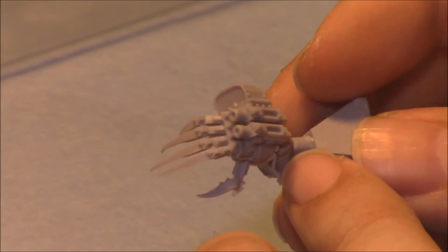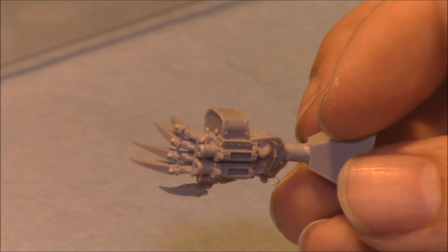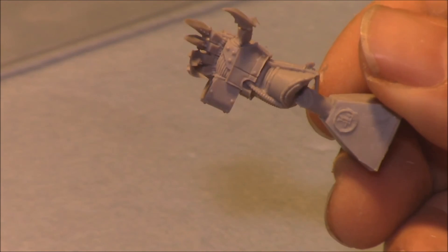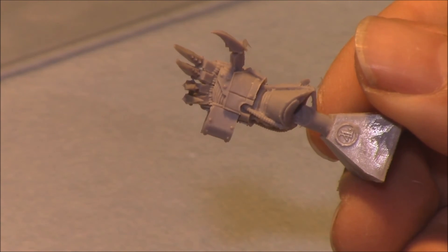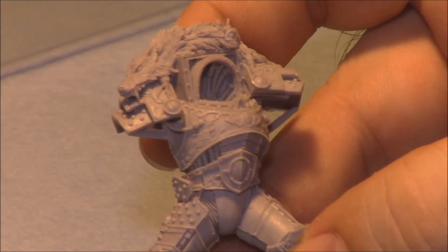I'm a big fan of the first three novels of the Horus Heresy series, not too far into the remaining novels. This is going to be a slow-go project because I want to make sure it's done 100% right. So there you go — Horus unboxed, everybody. Hope you enjoyed the video.